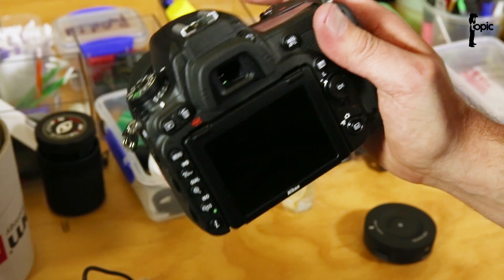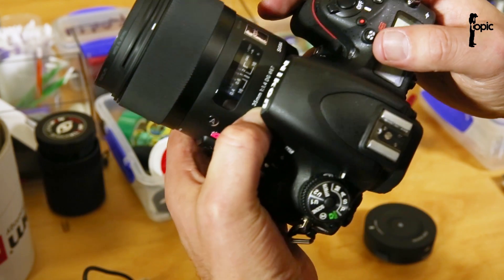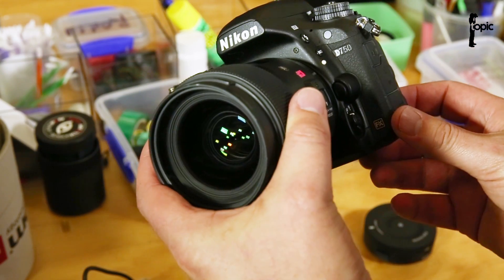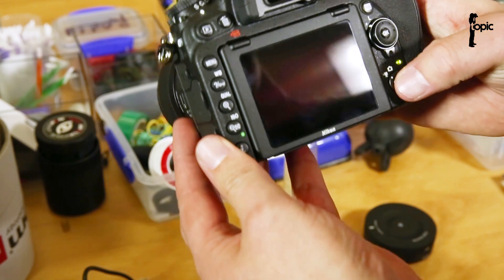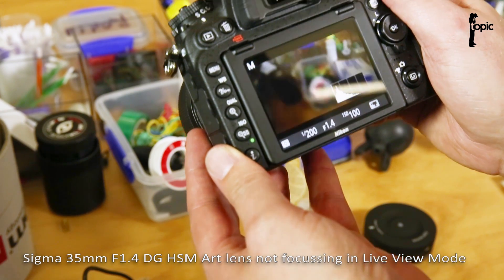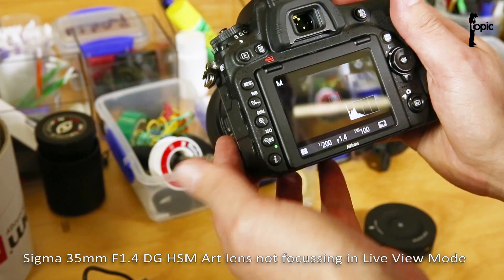Hi guys, here at Topic. We stumbled upon an interesting issue with the Sigma 35mm f1.4 on the new Nikon cameras like the D810 and this brand new D750. Basically the issue is that in live view mode the lens doesn't want to focus. It focuses perfectly in normal mode but not live view.